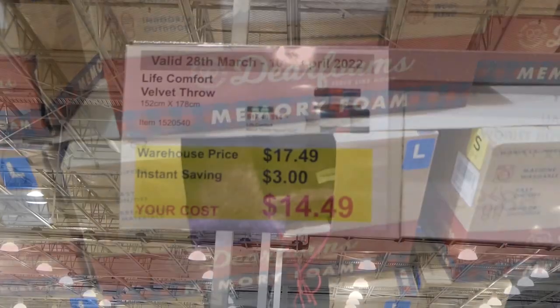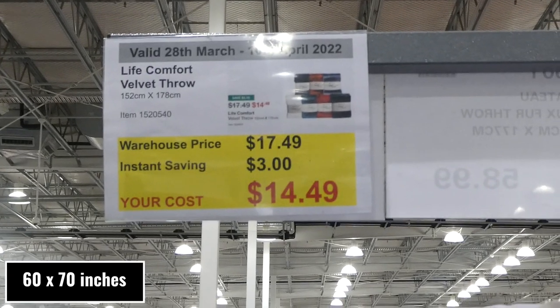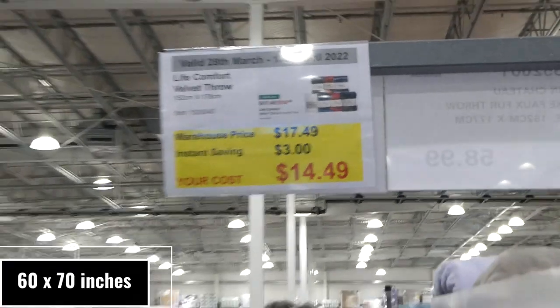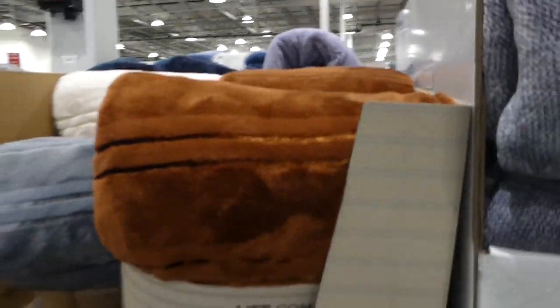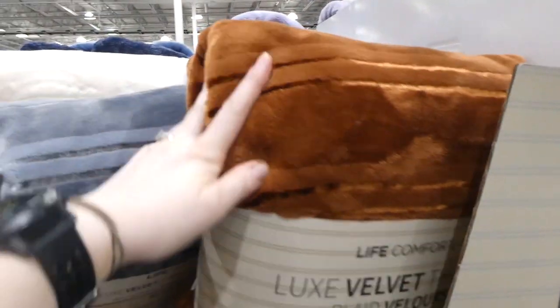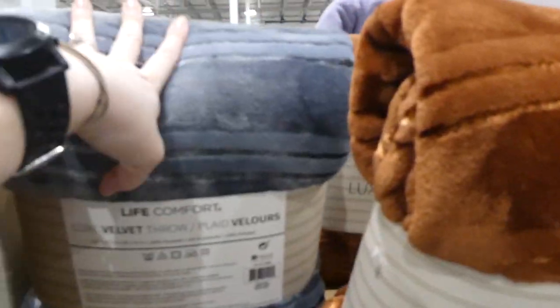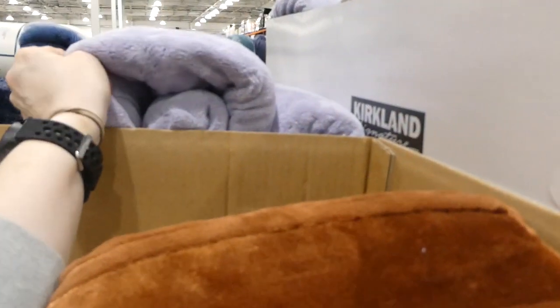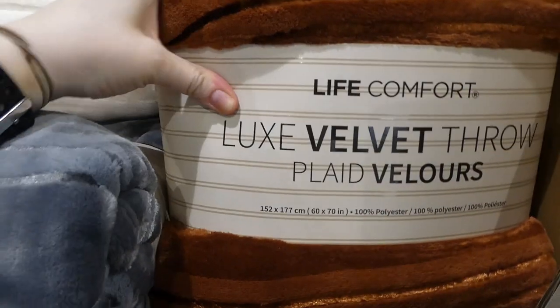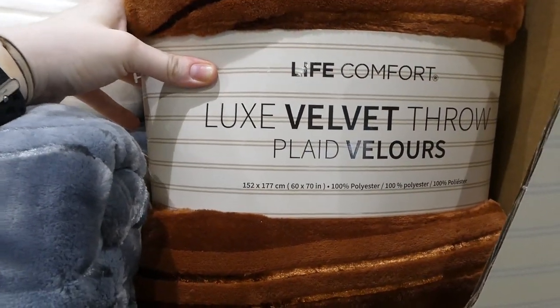Life Comfort Velvet Rose blankets — 152 by 178 centimeters — are $3 off, down to $14.50. My daughter and I were admiring how soft these are. They come in several colors: bronzy brown, dark gray, white, and emerald green.